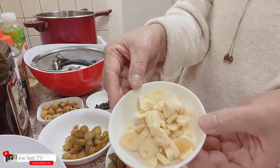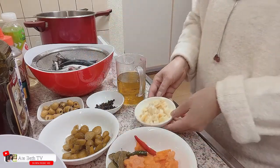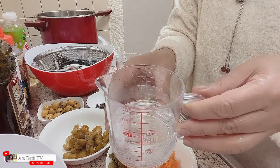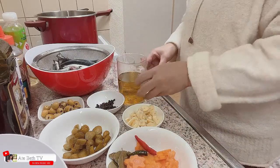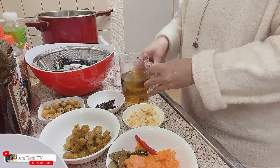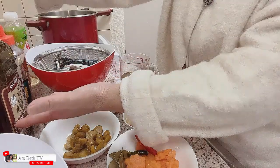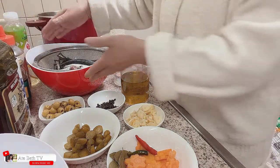Tsaka garlic po. Dinabihan ko ang garlic kasi pag maraming garlic, mas masarap po ang ating Spanish sardines. Gagamit din po tayo ng one half cup na tubig. At one and a half cup po na olive oil.